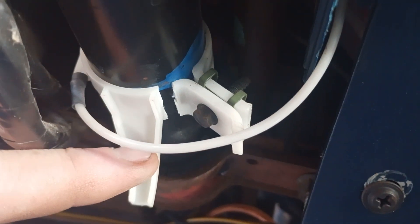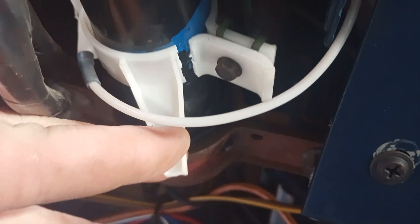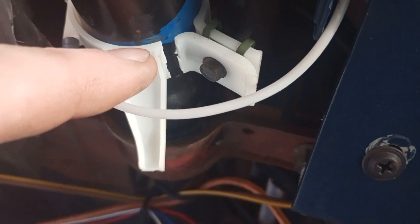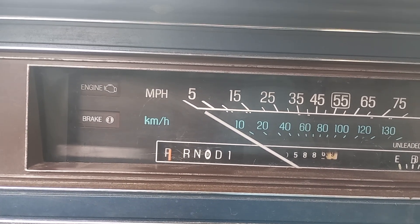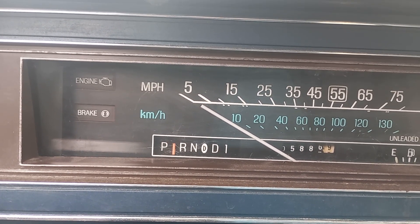Usually what you do is you undo this bolt right here, and then you can move this collar back and forth — that's like a 7mm bolt or something. This one happened to crack, that's why it's so loose. You can adjust the cable when you turn that collar back and forth.